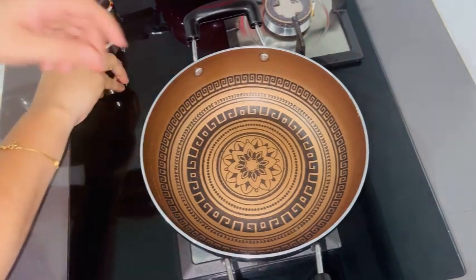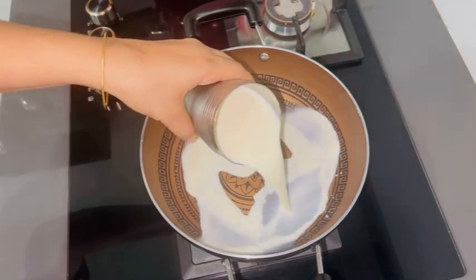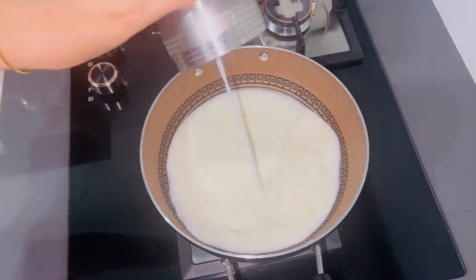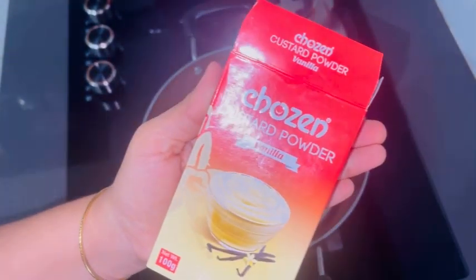First, I'm going to show you a little custard. I'm going to show you some of the fruits. I had a bowl of tea with a little bit. I put a cup of tea with a little bit and put it in a cup. I put custard powder in this place and added a good flavor.